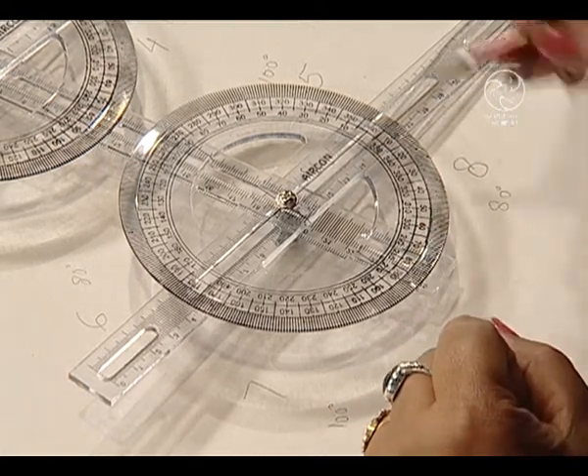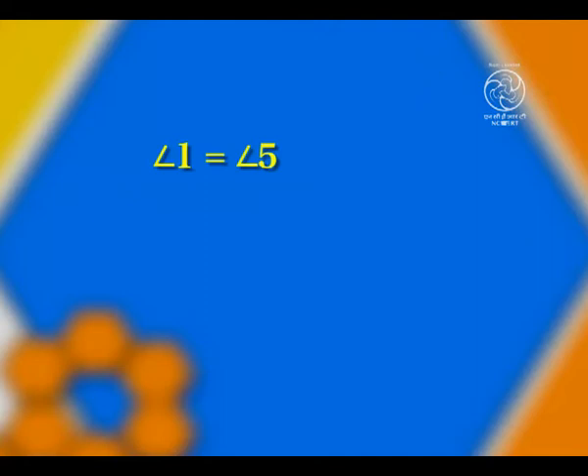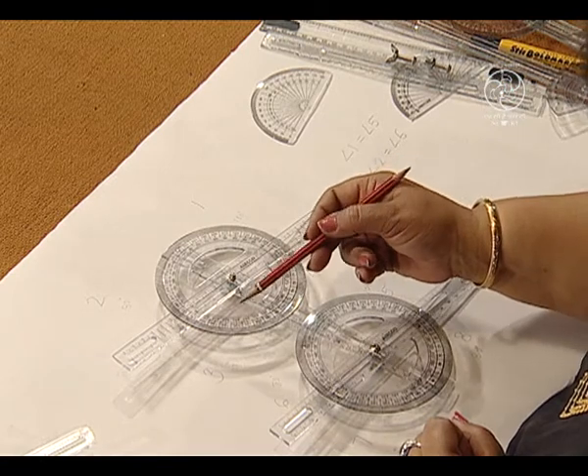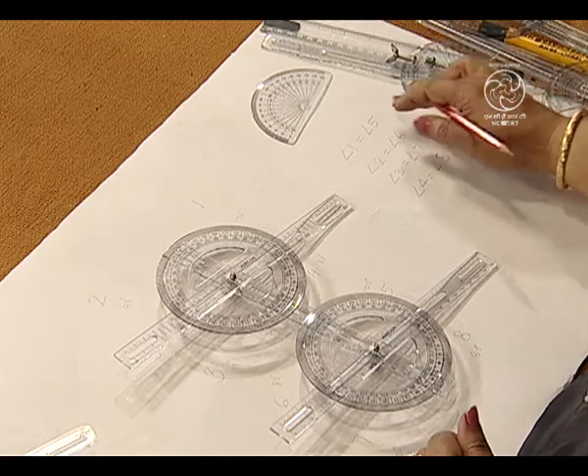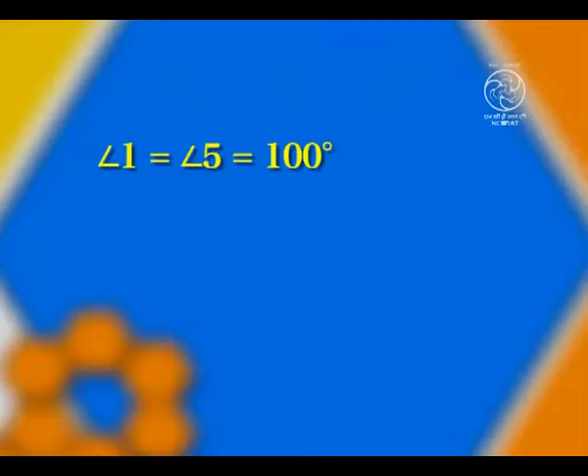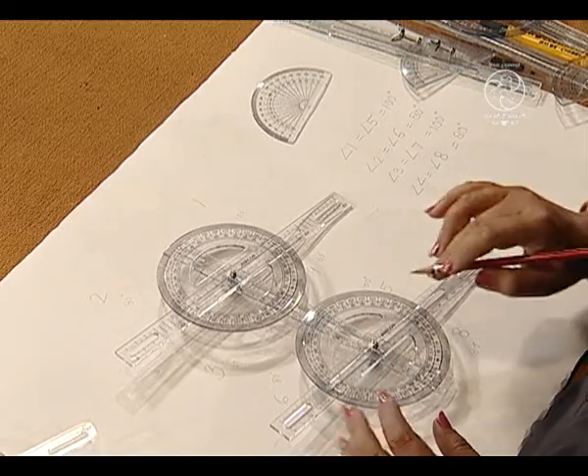Let us study about the pairs now. Angle 1 is equal to angle 5, likewise angle 2 is equal to angle 6. The other corresponding pairs are angle 3 equal to angle 7, and angle 4 equal to angle 8 — because angles 1 and 5 are both equal to 100 degrees, angle 2 and angle 6 are both 80 degrees, angles 3 and 7 equal 100 degrees, and angles 4 and 8 equal 80 degrees. So, all pairs of corresponding angles are equal.